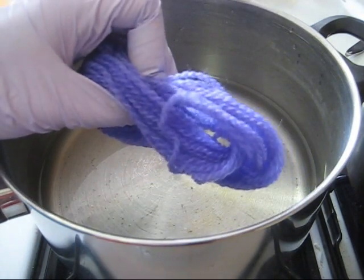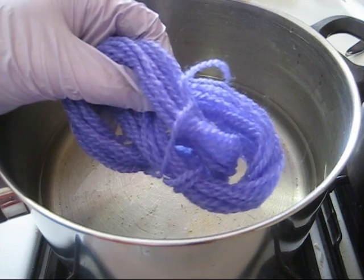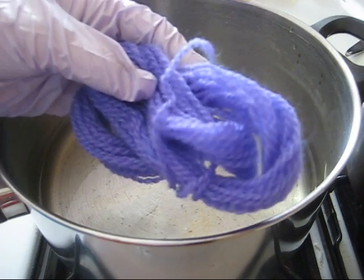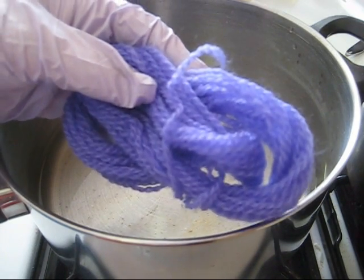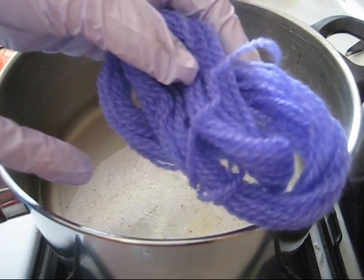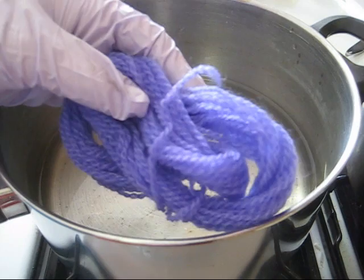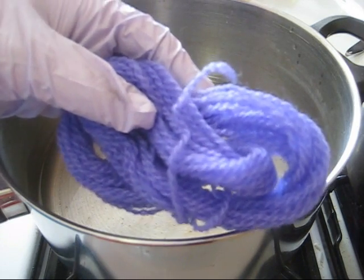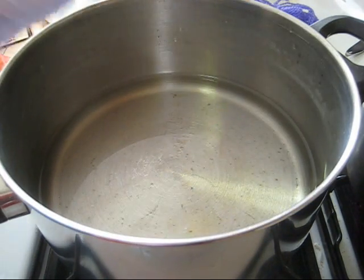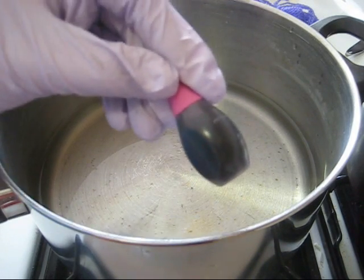Now dyeing yarn to get a purple, like I've shown here, has sometimes been described to be difficult because blue and red dyes absorb at different rates. But as you can see from the yarn that I'm holding here, I have never had an issue or seen this color separation. So what I want to try today is by using space dyeing in a pot, starting with McCormick's Neon Food Coloring and the color purple, which contains both red and blue dye in it.